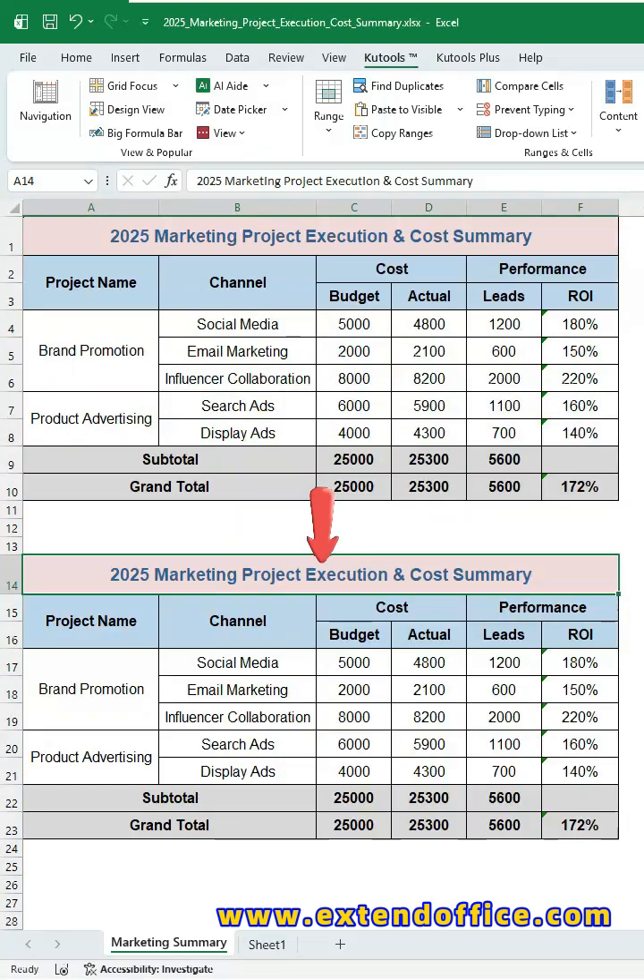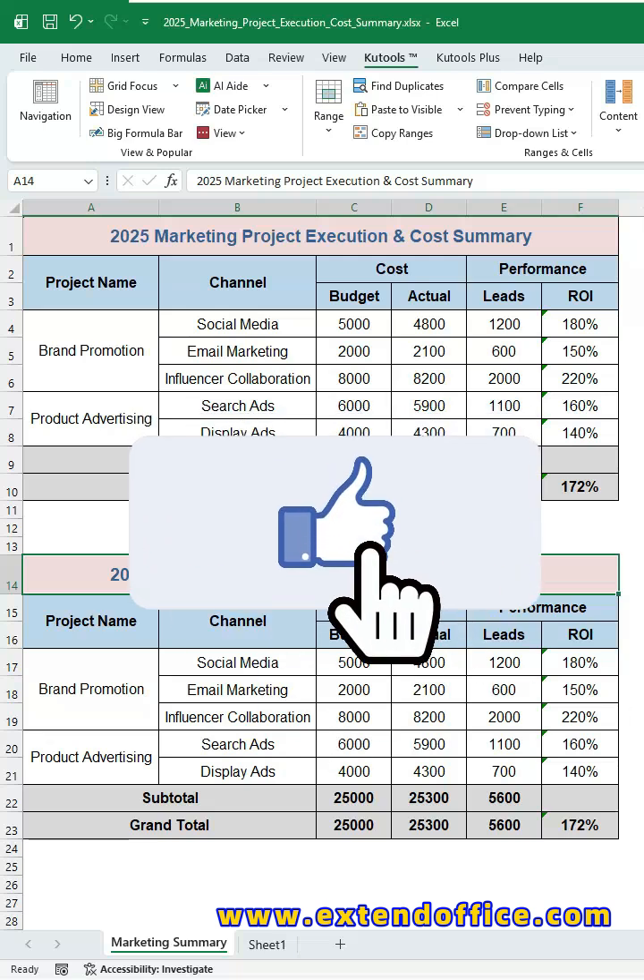And you're done — the copied range keeps all original formatting. Master these tips and you'll never have to fix table formatting after copying again. Like and follow for more Excel productivity tips.